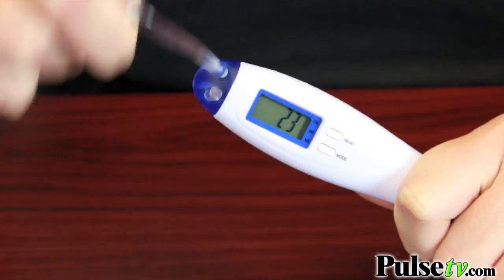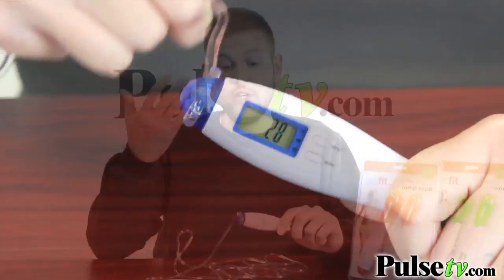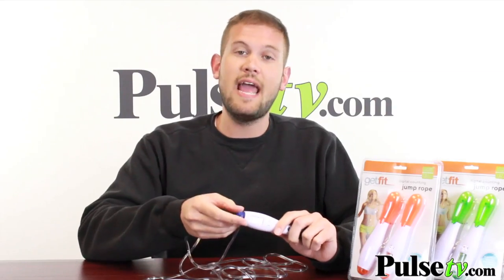How it tracks this is it actually rotates and counts every time that it does, which is nice because it also keeps it from tangling up too.